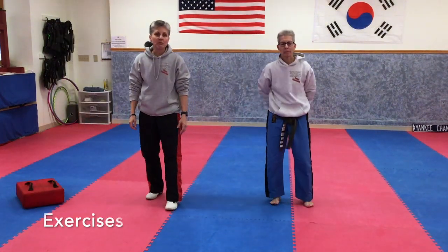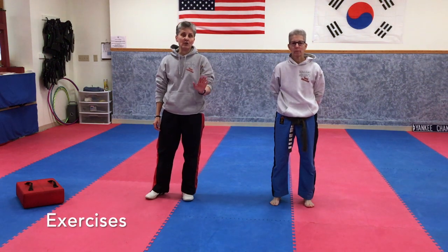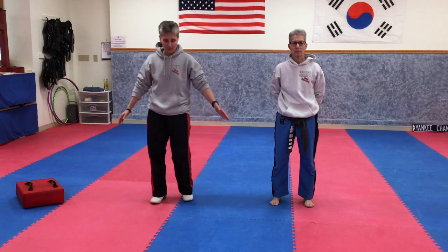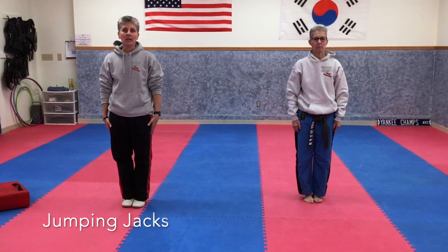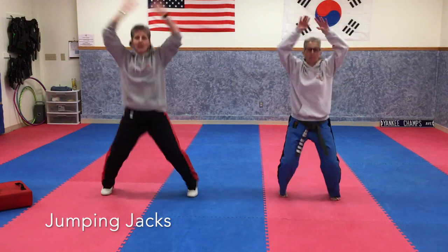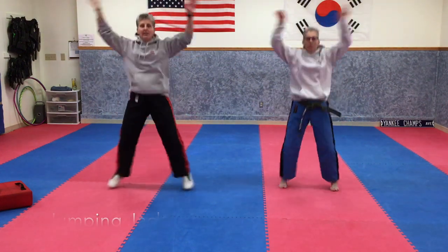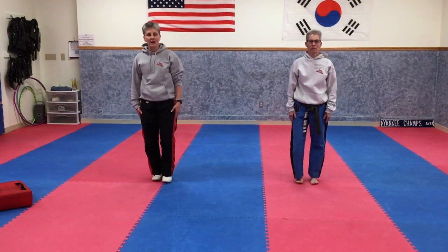Sometimes in taekwondo we do a couple of other things for fitness. We do some jumping jacks, some pushups, and some crunches. Everybody put your feet together — we're going to do ten jumping jacks. Ready? Go: one, two, three, four, five, six, seven, eight, nine, ten. Great job everybody!